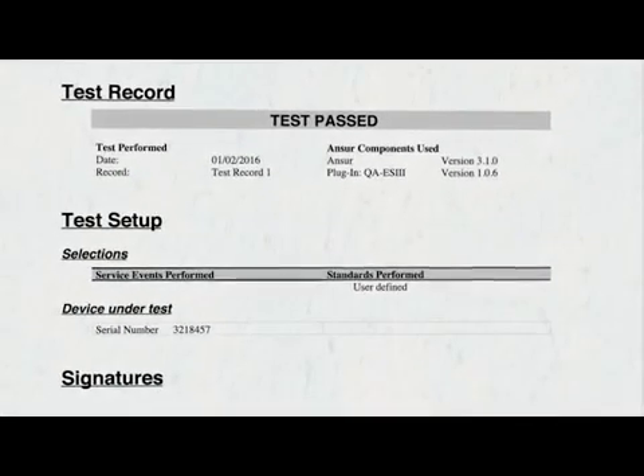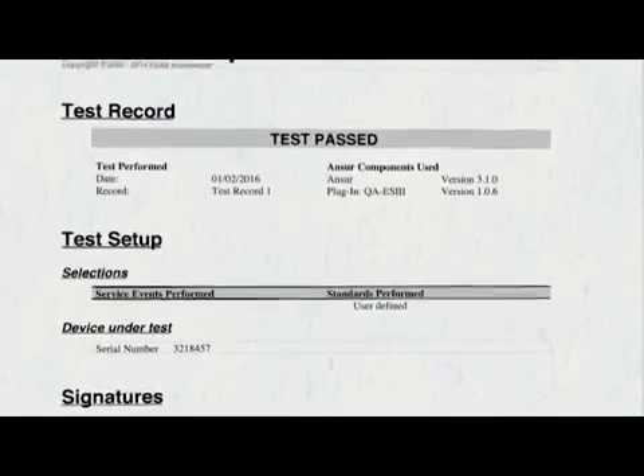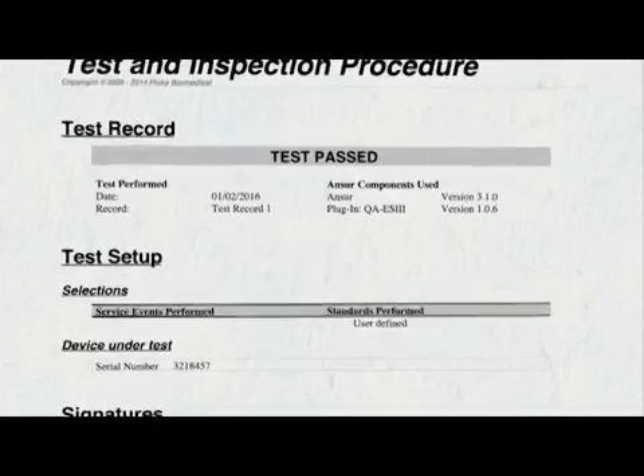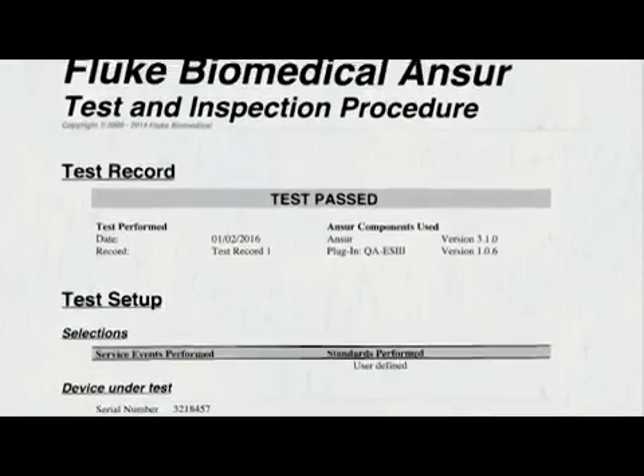ANSI-R software can produce a single electronic test report, which displays all preventative maintenance tasks, including visual inspection, electrical safety, and performance characteristics.